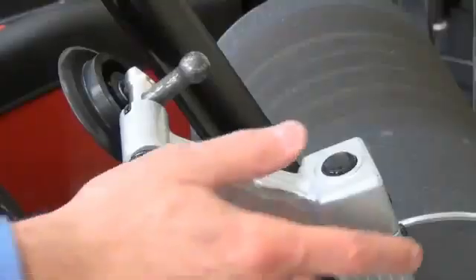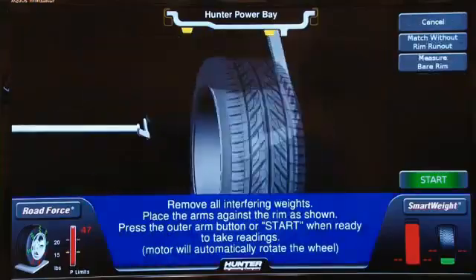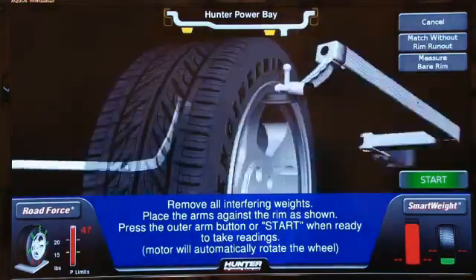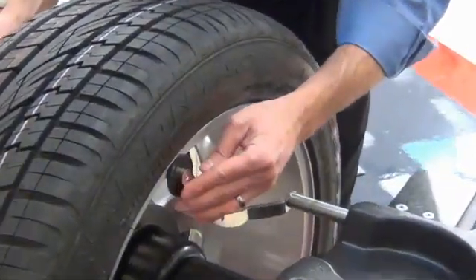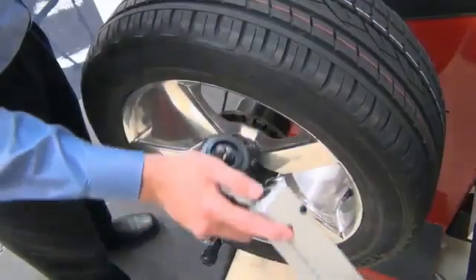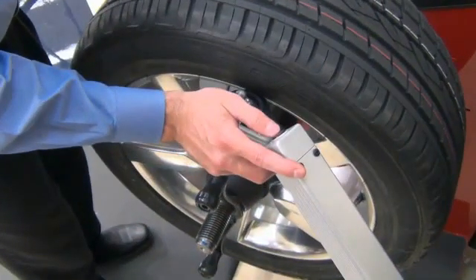Start the procedure by pressing the button on the outer arm. Follow the on-screen directions as necessary. Place the inner data set arm against the inside rim and place the outer arm against the outer bead seat.